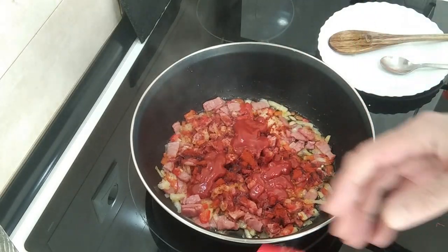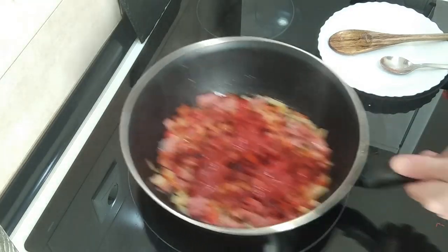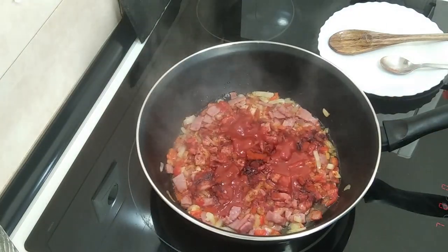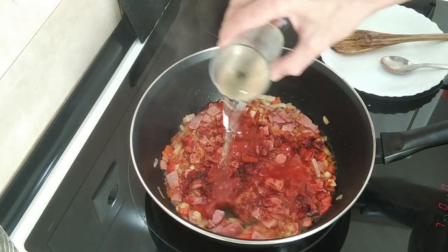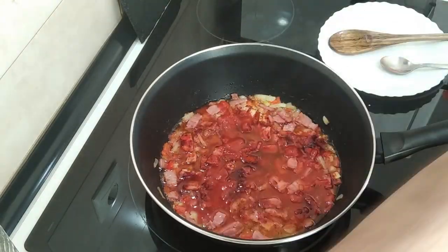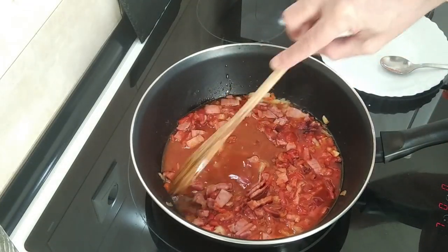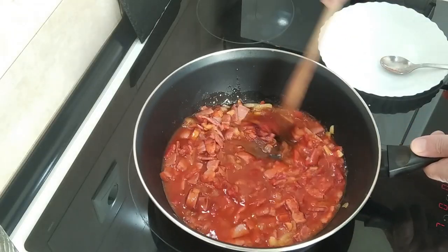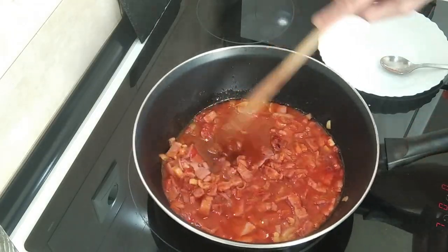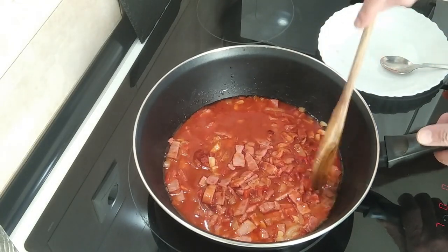I'm also going to add some fried tomato and a glass of white wine. Give that a mix and we'll leave it here for five minutes so that the alcohol evaporates, and then we'll add the potatoes.